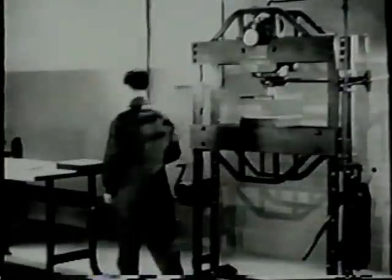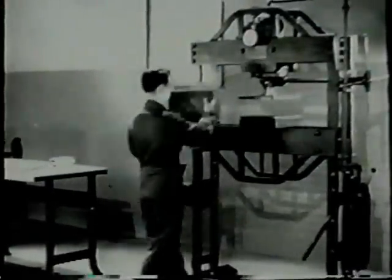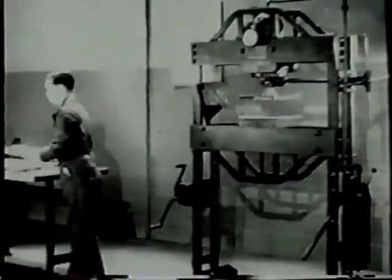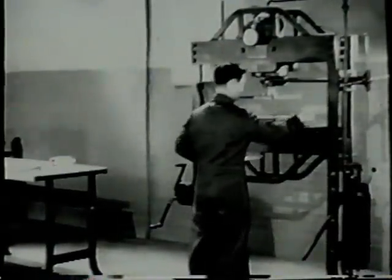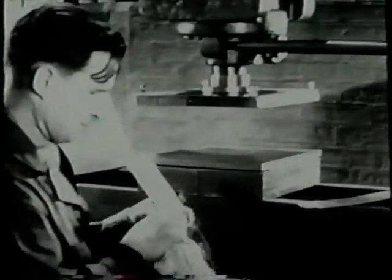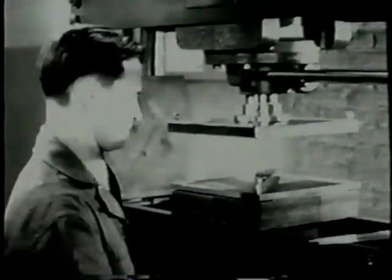Clean the bolster plate before setting up the work — dirt causes damage. To set up the work you'll need a rubber pad, the form block, and the blank. First, clean the form block. Place it on the bolster plate of the press and center the form block under the ram.